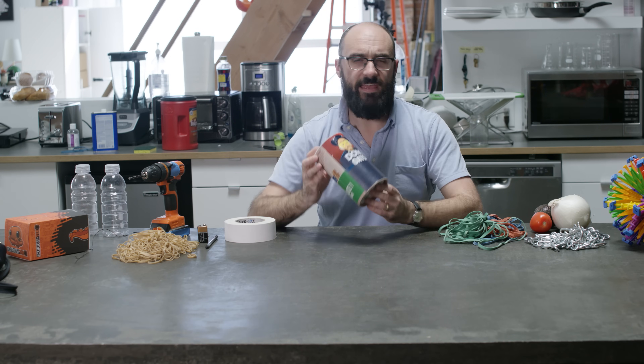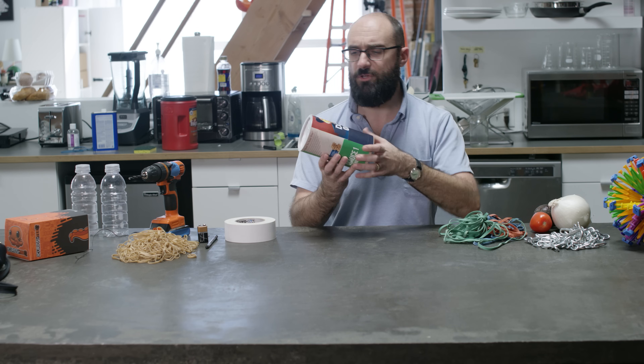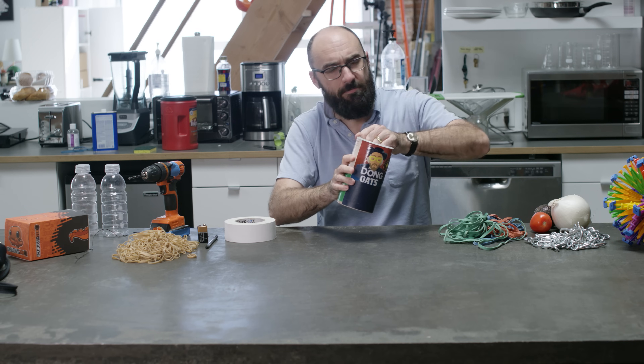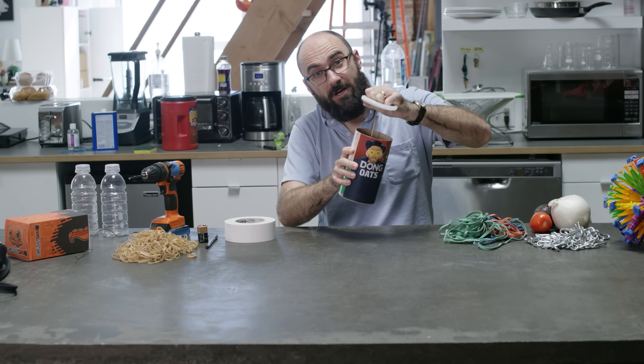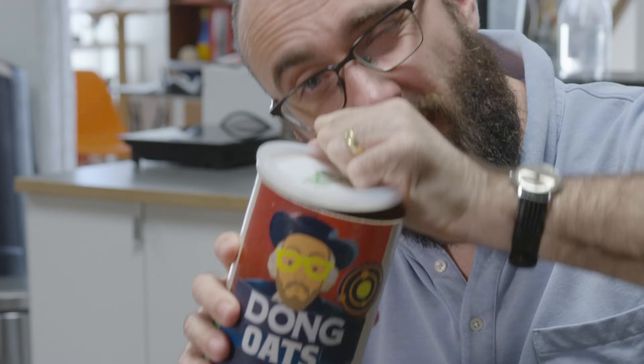Today on Michael Stevens Living I'm going to show you how to make your own. The secret to Dong Oats is physics. There's no magic here, there's no trick — except for the fact that I'm using an opaque container so you can't see what's happening inside. But if I try to pull off the lid you see that part of what's going on involves the power of rubber bands.